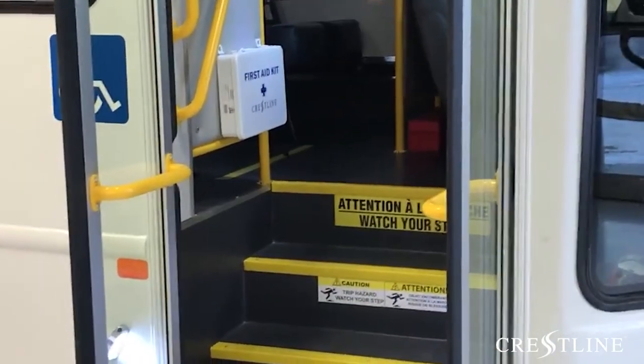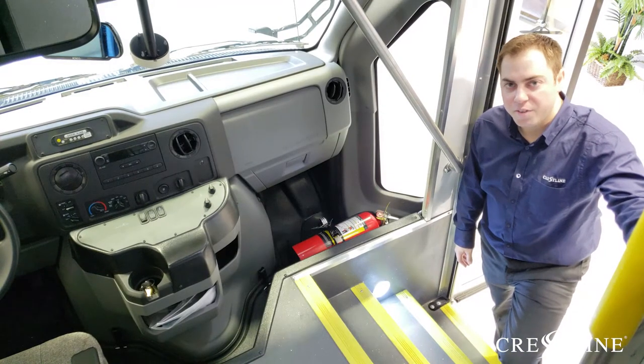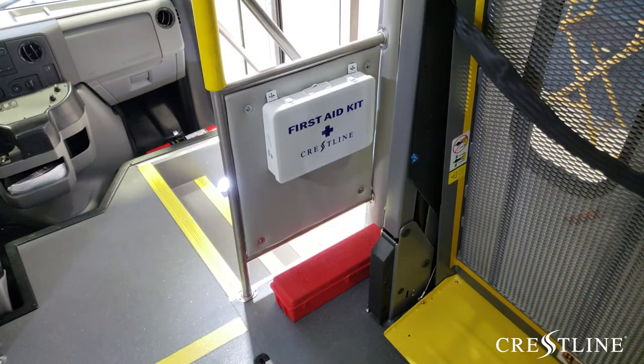Let's take a walk through this Startrans Senator 2. Included as a safety measure, we ensure that each Crestline unit has a fire extinguisher. The Crestline First Aid Kit and Triangle Kit can be found behind the entrance door.